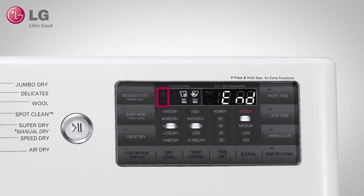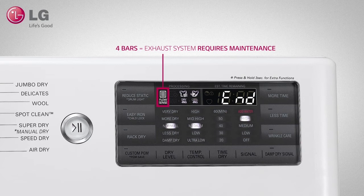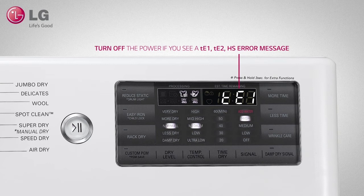If the exhaust system is severely restricted, the display will show 4 bars. Have your exhaust system checked immediately before continuing use. If you see a TE1, TE2, or HS error message, turn off the dryer and call for service.